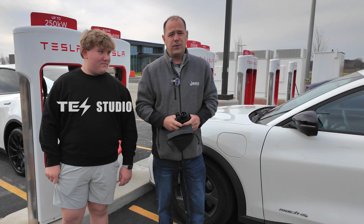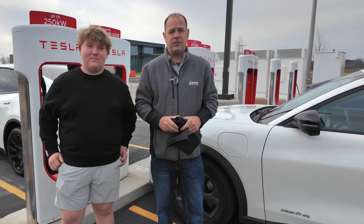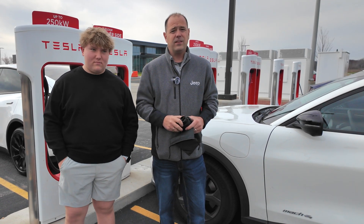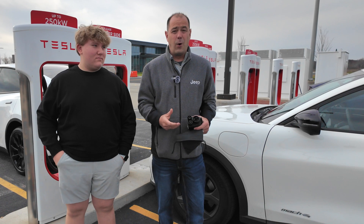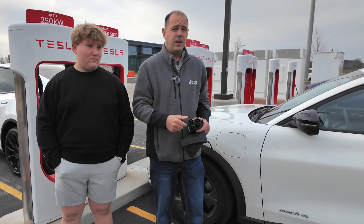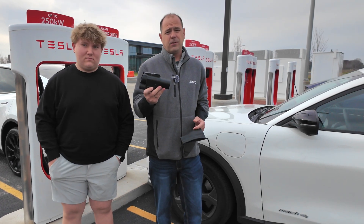So why are we talking about electric vehicles on Jeeps on the Run? We've talked about a lot of electrification and what's coming in the future. If you've been paying attention, the Grand Wagoneer S is coming and it's gonna be a full electric vehicle. And the Tesla network is now open to many manufacturers like Chevy, Rivian, and Ford, but you're gonna need an adapter in order to charge.